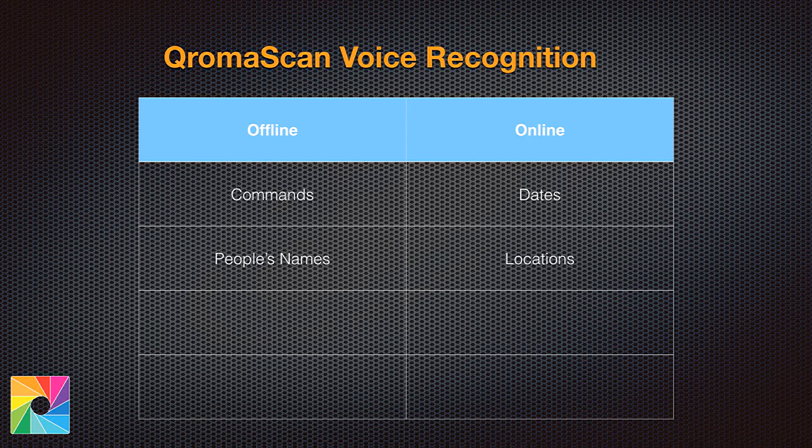The second kind of recognition engine is called an online system. It's called online because we take snippets of what you say and have it transcribed by a giant server and then sent back to us — very much the same way Siri works. We use online mode to recognize things like dates and locations. These are things, especially locations, that would be very difficult to do offline because you would need a very large vocabulary.